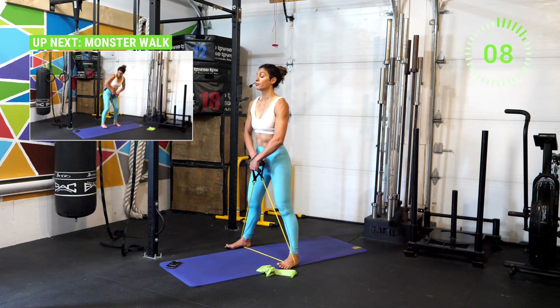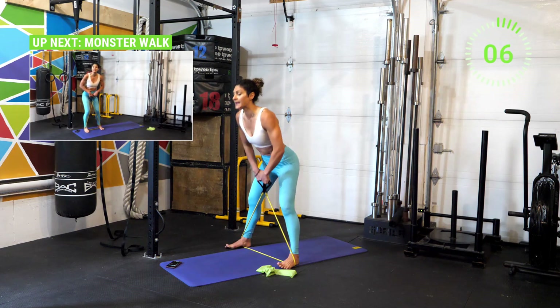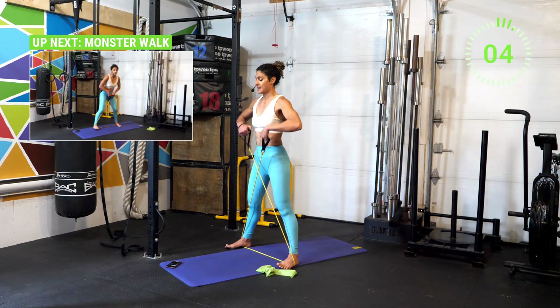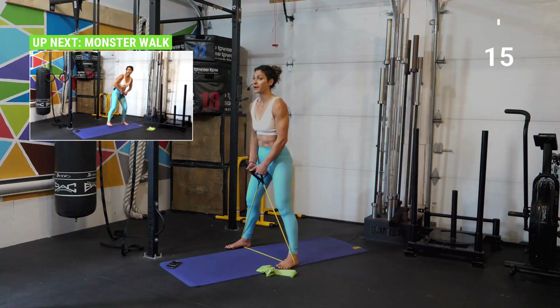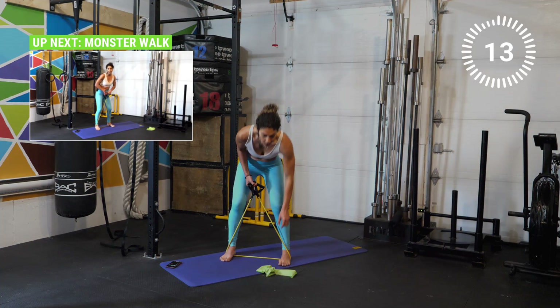Continue to keep that chest straight. Breathe — inhale as you lean forward and exhale on the effort as the elbows come up. Three, two, one — and break!